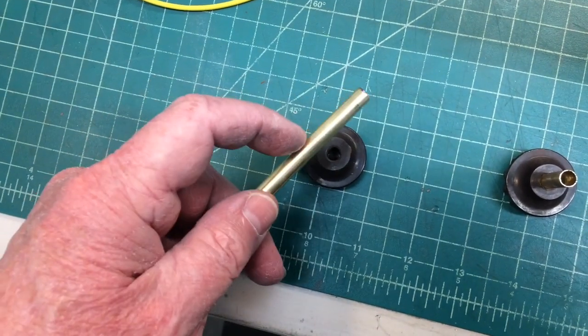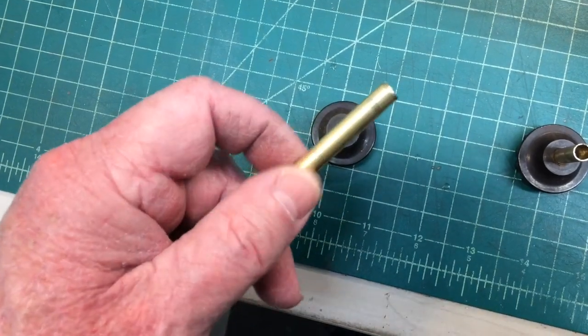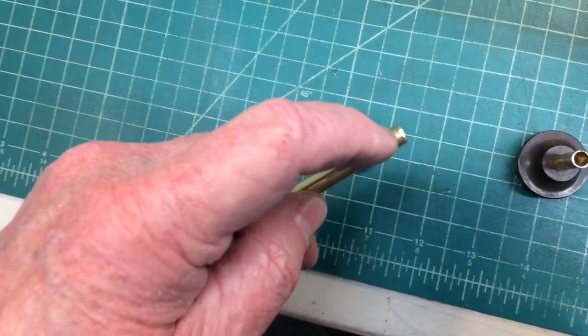That length is 30 millimeters, and I'll just go cut this real quick with some tubing cutters, and then we'll come back and cut a small slit in it.